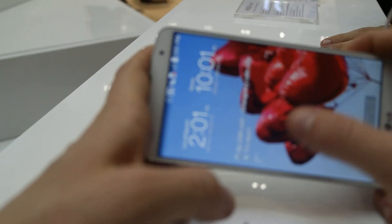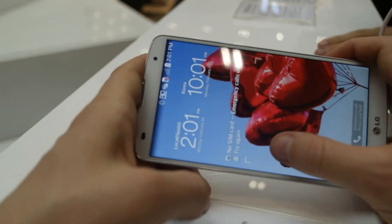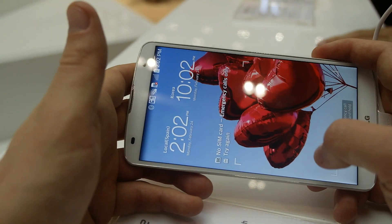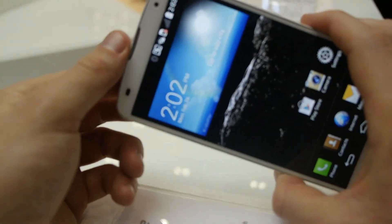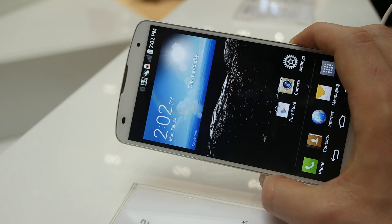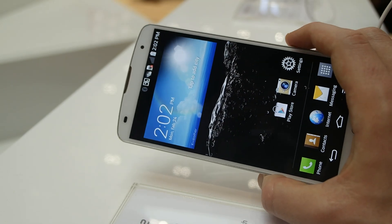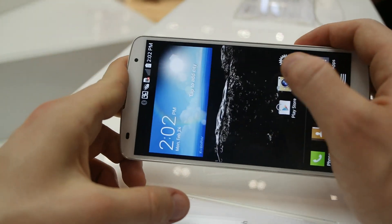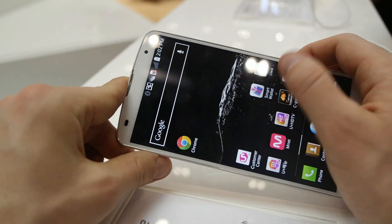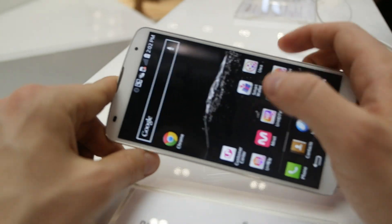Let's just lock on the screen — ok, it's locked on. So it's a Full HD IPS display. It has two versions in the market with the 32 GB and the 16 GB. It's running pretty fast as you can see, thanks to the 3 GB of RAM inside.